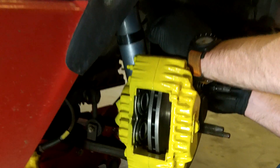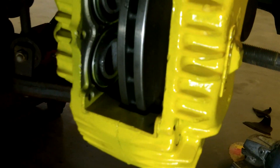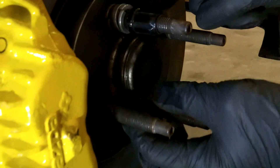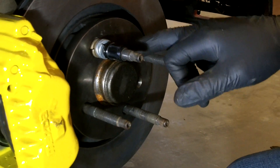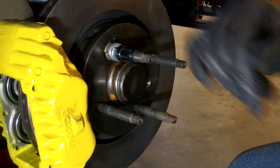There she is bolted up. We'll get the pads on there in a second and show you the line adapters we made. One thing to be aware of: these rotors are a millimeter thinner. You can see this little edge right here. We're running wheel spacers so it's not going to be an issue for us, but just so you know, you may have to do something to make up for that gap.